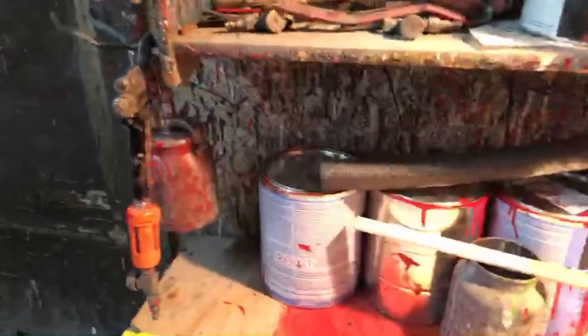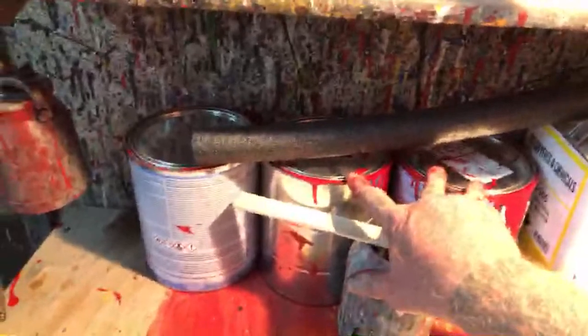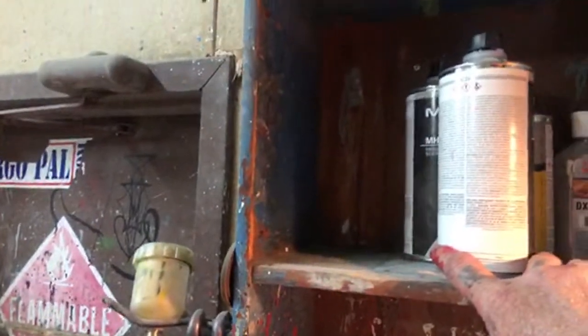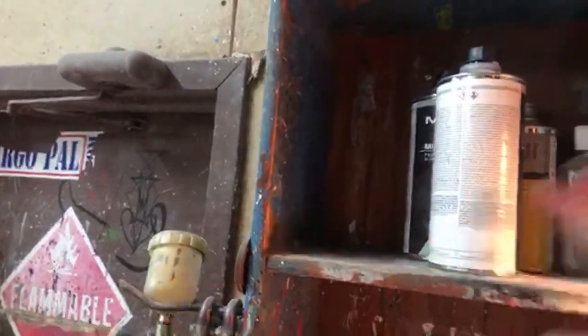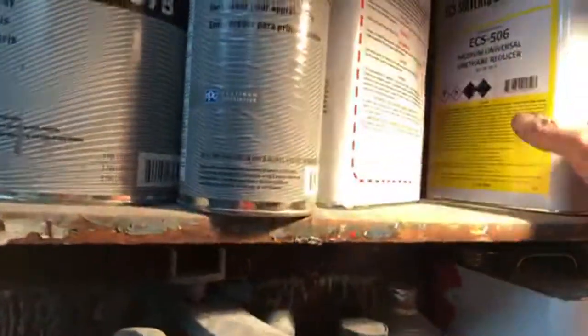We got the car painted. We used a lot of paint — a lot of paint was used. You can see that the gallon of clear is gone and we ran out of epoxy primer.